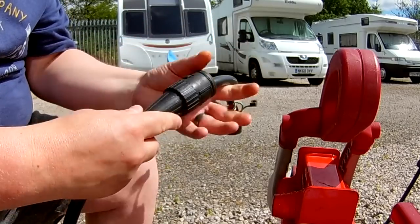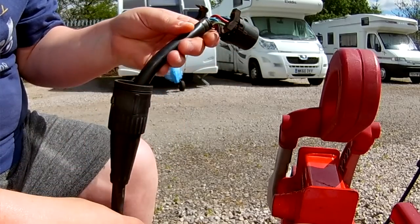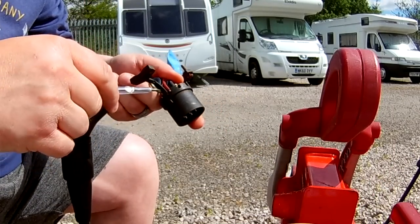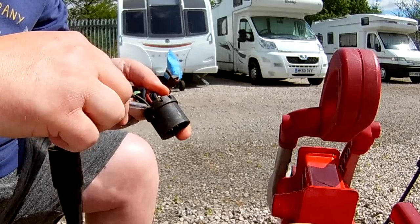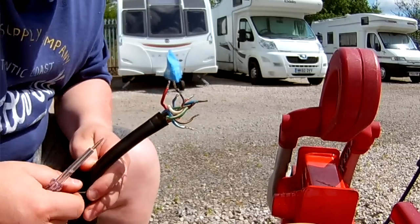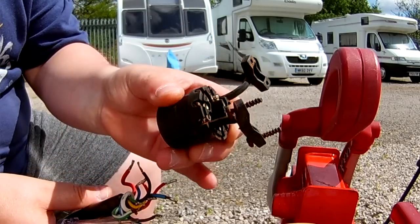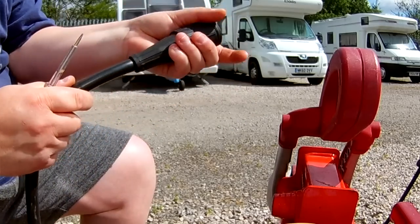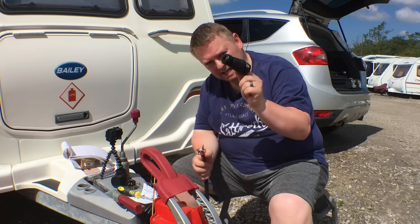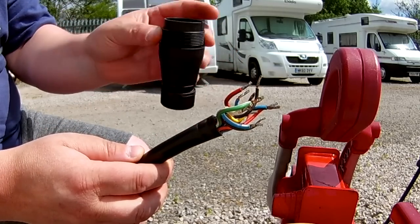I need to take this piece off because I've got a new fitting to put on, but I've got to take all the cables off first in order to do that. For the old plug it's just a normal screwdriver, so I'll go around and undo them all. That's them all out - the old casing is quite rusty. Really importantly, before we wire it up we need to put this retaining piece on first. Don't want to start wiring and then realize you haven't put it on.